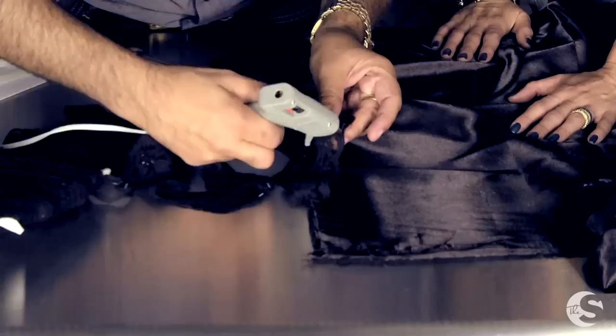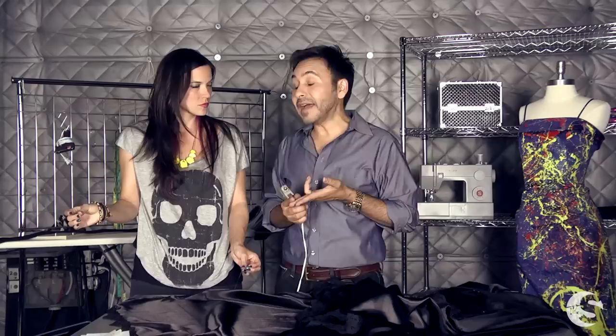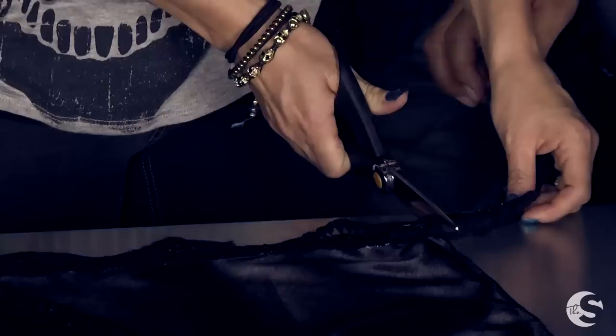The first thing we're going to do is hot glue lace down the sides and all along the hem. It doesn't matter whether you put the hot glue on the lace or on the fabric — just make sure that it's really good contact and that it's really adhering. You did a very neat job!